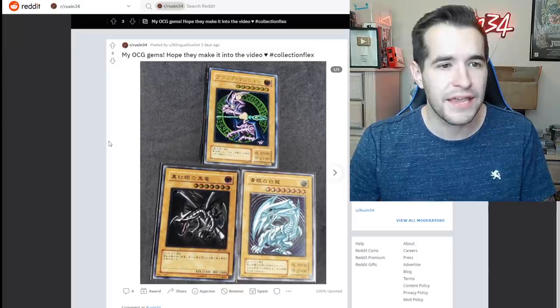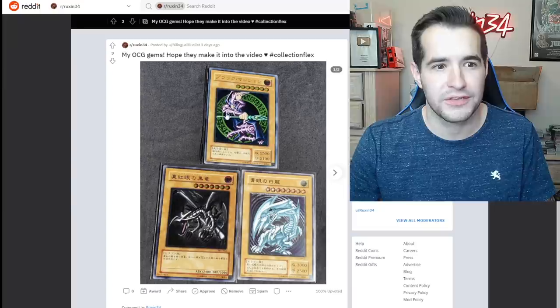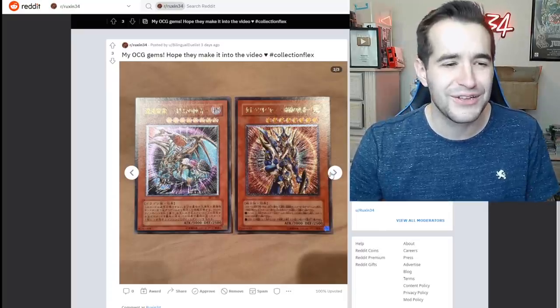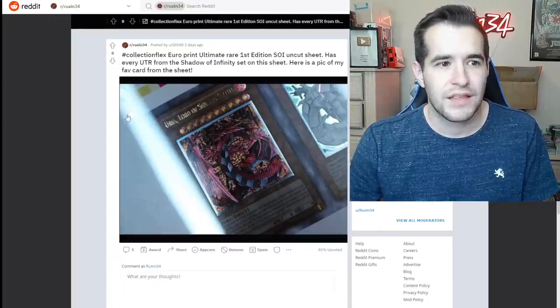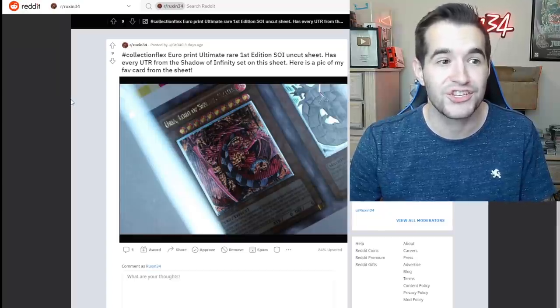My OCG gems — hope they make it in the video, and they did! These are beautiful — I love these ultimate rares of the originals: Red Eyes, Dark Magician, Blue Eyes. I've gotta get these at some point — these are incredible. Black Luster Soldier and Chaos Emperor — wow. I like the ultimate rares better personally. Those are really cool.